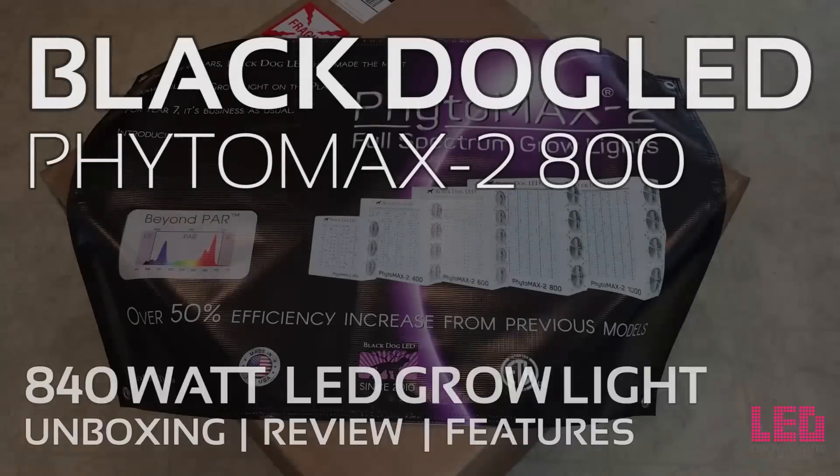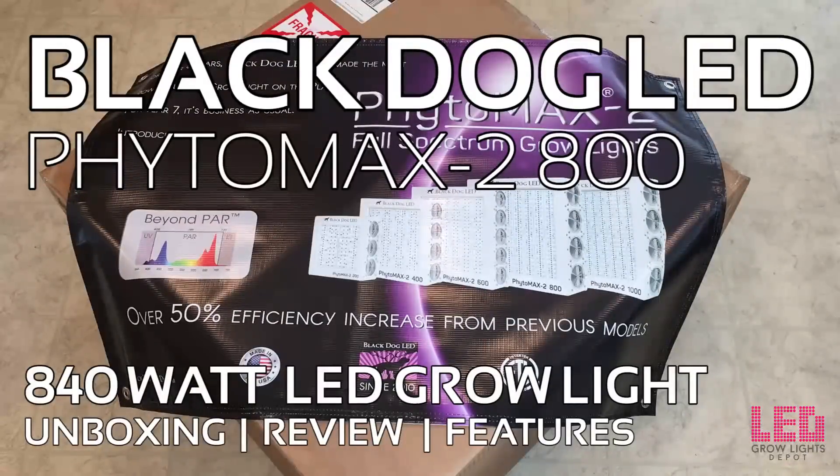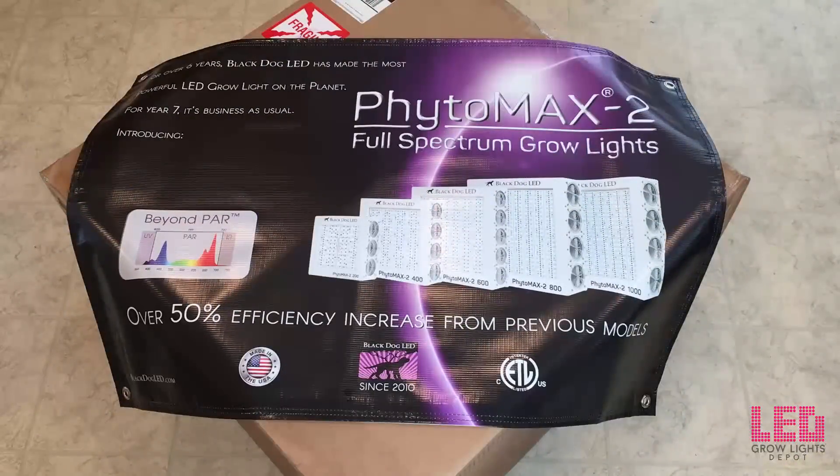Hey, what's happening everyone? This is Eric from LED Grow Lights Depot, and today I'm super stoked because I get to unbox, review, and grow with the Phytomax 2 800.